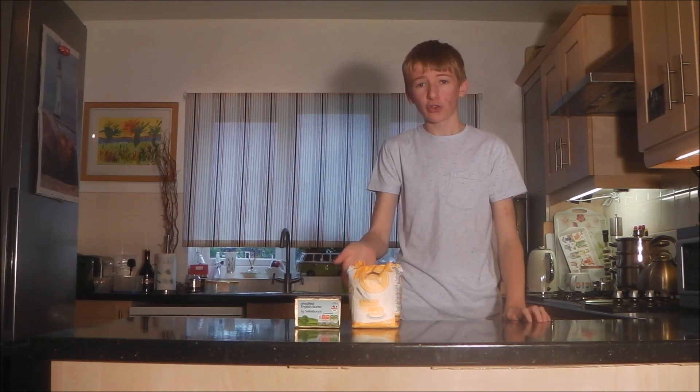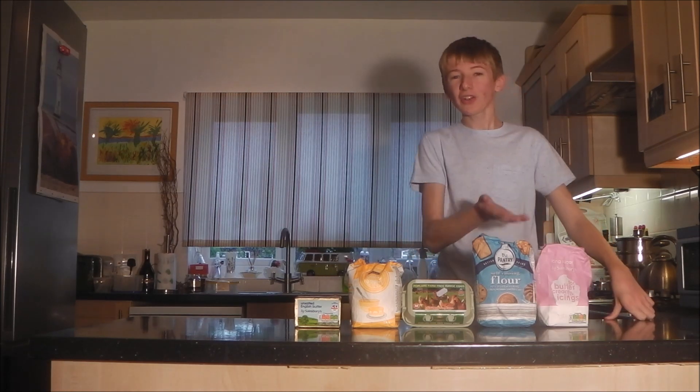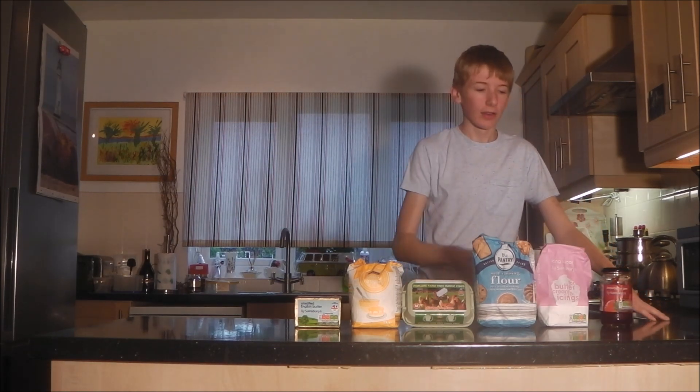First of all, you will need butter, caster sugar, four eggs, some self-raising flour, icing sugar, and finally some jam.